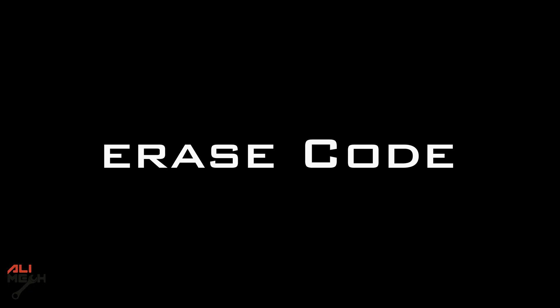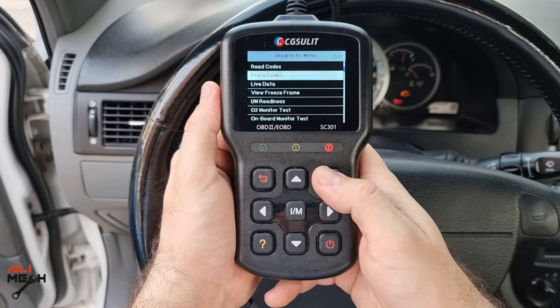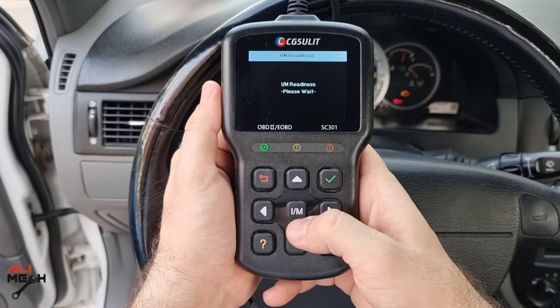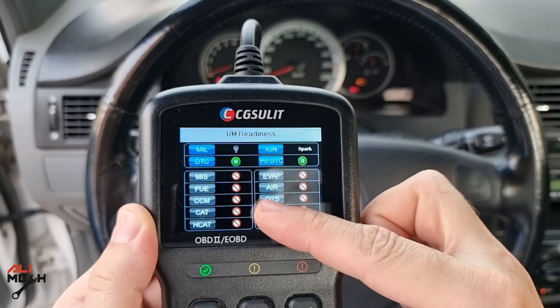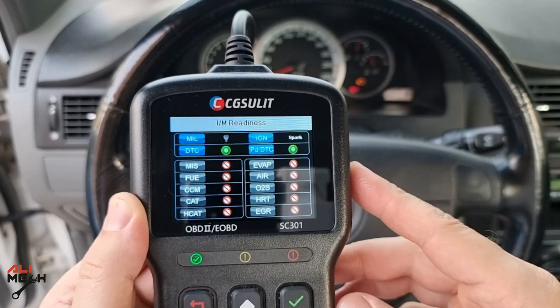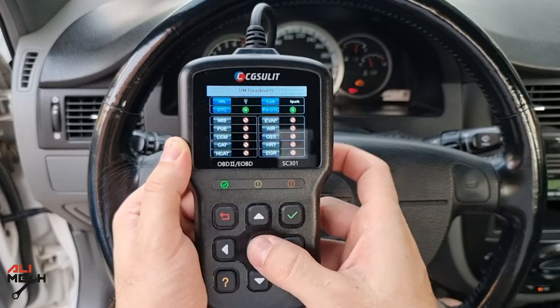After fixing the problem, you can use the CG Solid to erase the codes. Let's say you fix the problem, change the sensor, and want to erase the code. Note that the error code will come back again because we haven't replaced the sensor yet in this demo. All these monitors are not supported with this car, but the green light indicator is on, so it will pass the emission test — though the engine error code will return since the sensor hasn't been replaced.